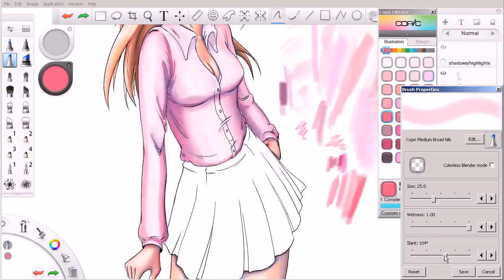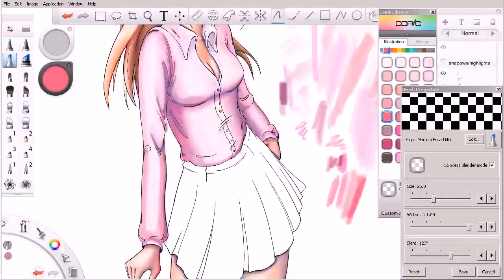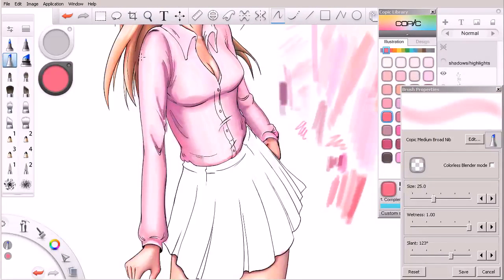I think we stopped the highlight right about there. Let me adjust my slant a little bit and come in and blend just like so. You can see here how our purples are starting to turn into pinks as we kind of roll around the arms towards our highlights.